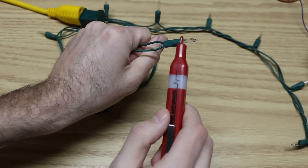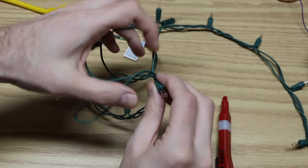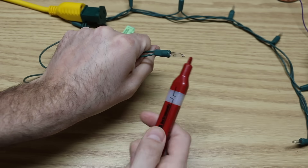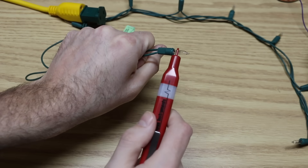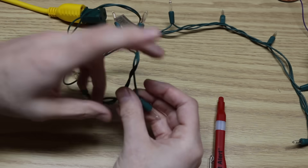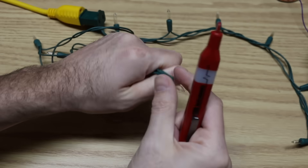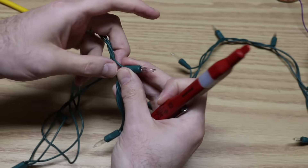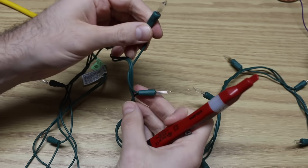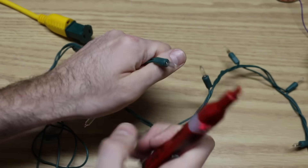Still have a connection up to this point. Go to the next light — we have a hot connection here too. Go to the next light — we still have something. Next light — we have something. Next light — we have something. Continuing light to light along the chain.